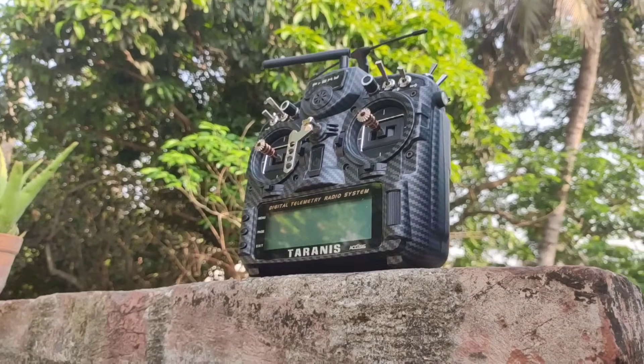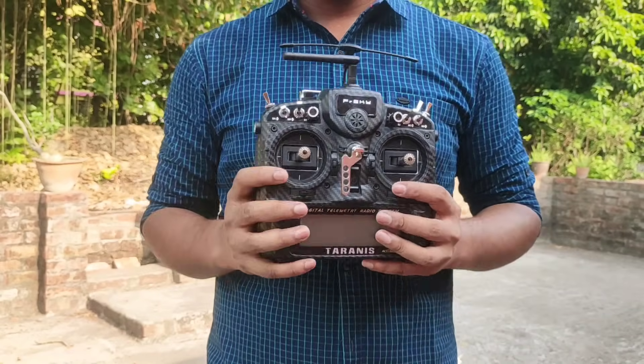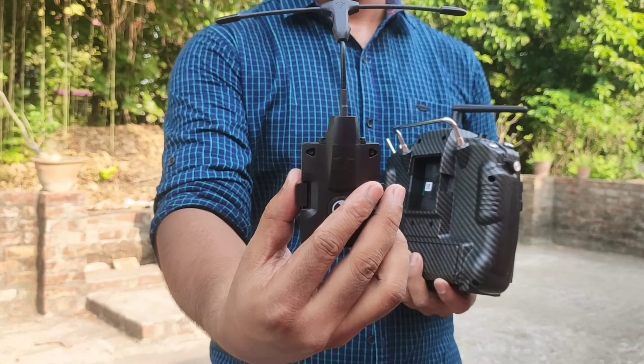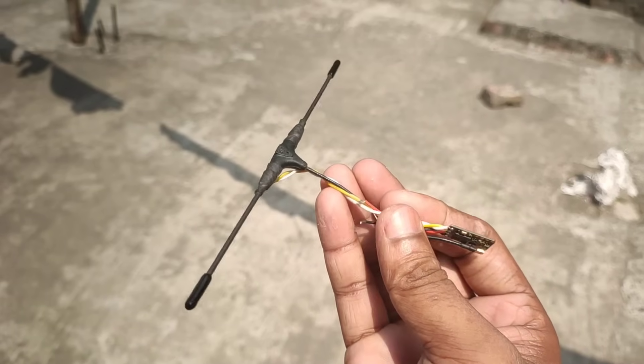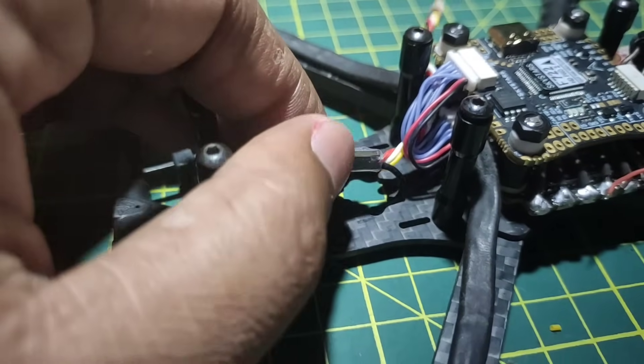And here is the FrSky Taranis X9D Plus SE transmitter with Crossfire as a control link. And this is the Crossfire nano receiver with the Immortal T antenna, which gives me freedom to fly far. I placed the receiver and the antenna on the front side of the frame.